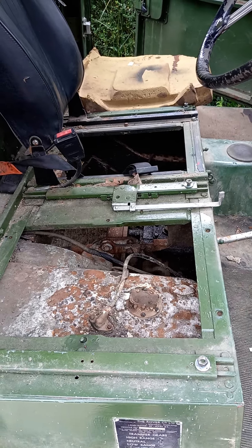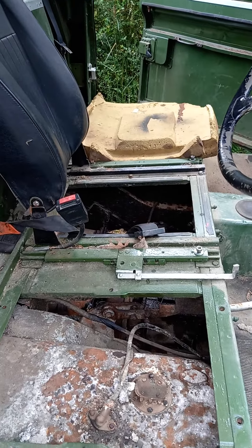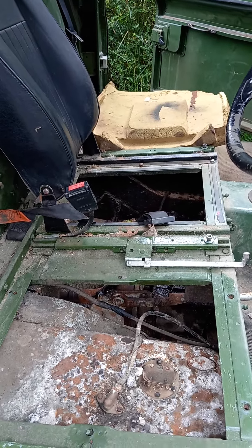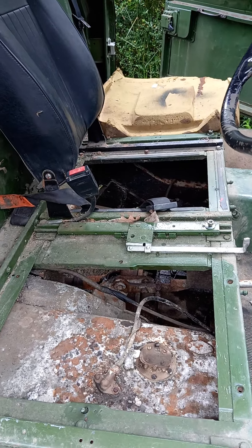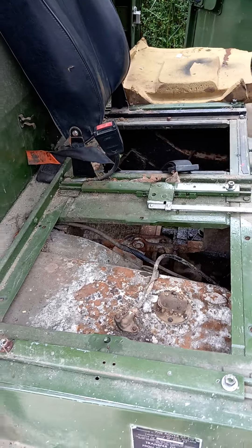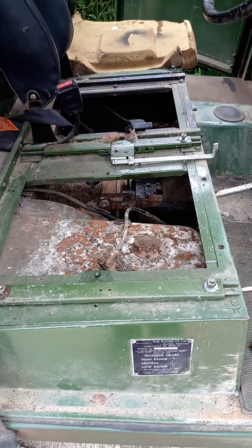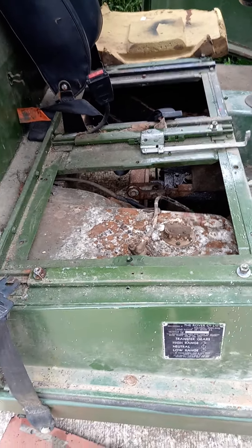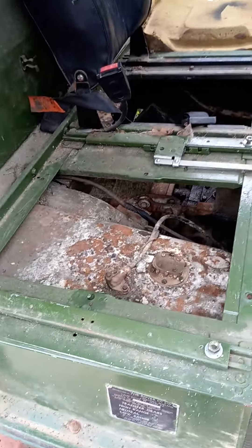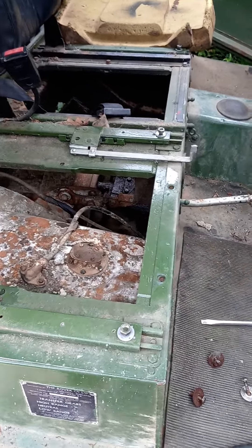On the passenger side we have more or less unbolted the rear body tub — it is loose on the passenger side. So we've just moved over now to the driver's side to do the same thing, and I've just been taking the seats out, which are not right.